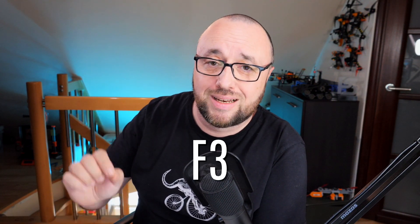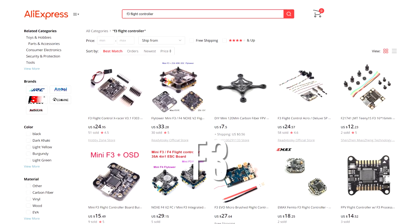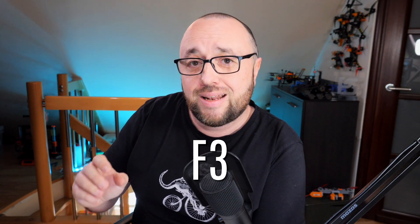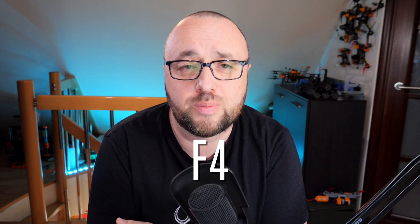First of all, the F3s. You can still buy F3 flight controllers from China on AliExpress or eBay, but they are dead — they are gone. Do not bother getting anything equipped with the STM32 F3 controller.